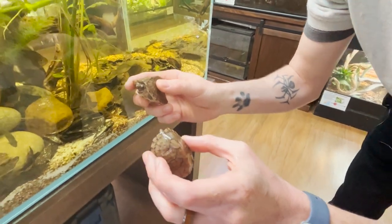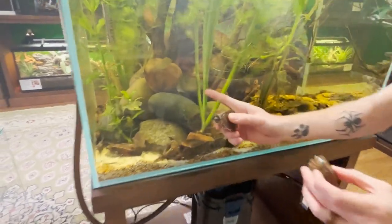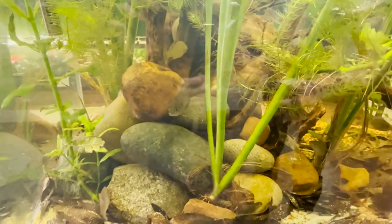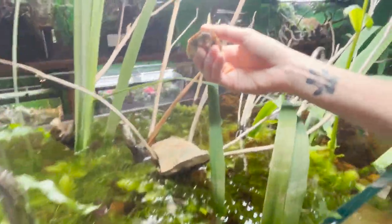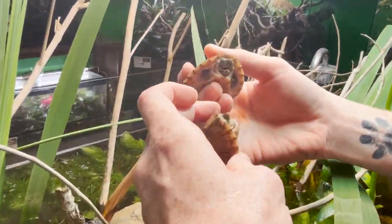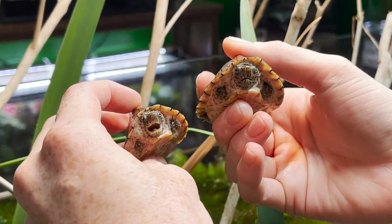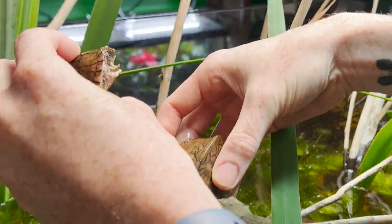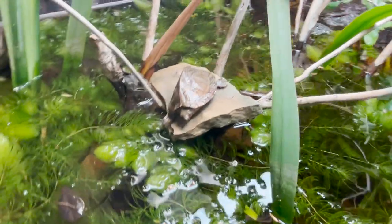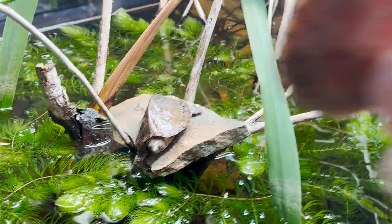Eventually these fish will get so big that I might have to re-release them, but this bluegill has already put on a good amount of weight and size. Alright guys, this is your new home — look how angry they are! Oh my goodness. Alright, here you go, number one — you're biting the rock! There you go, dude. Yes, we have liftoff — down we go.